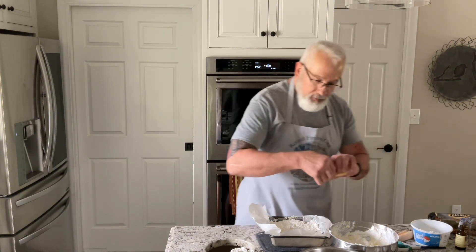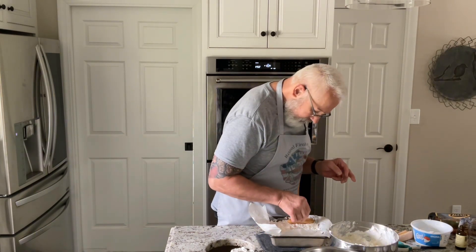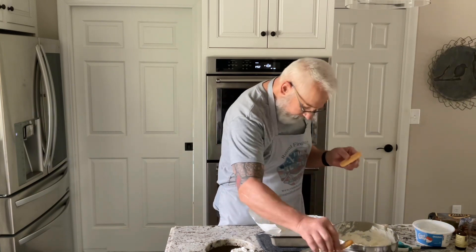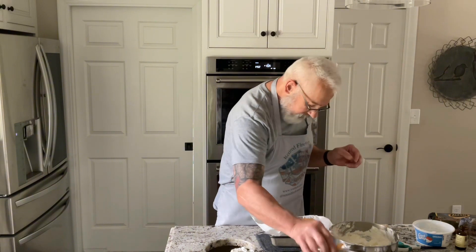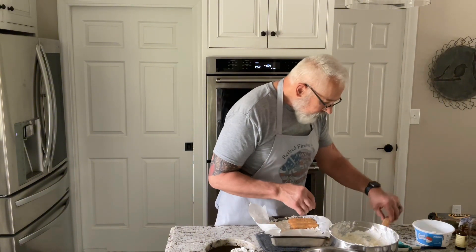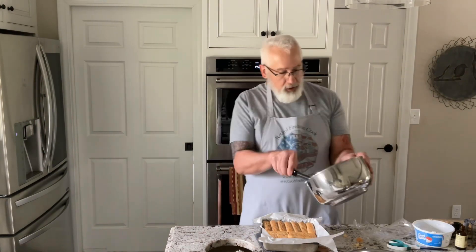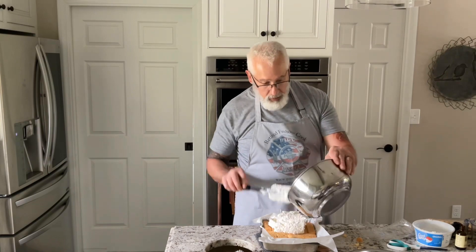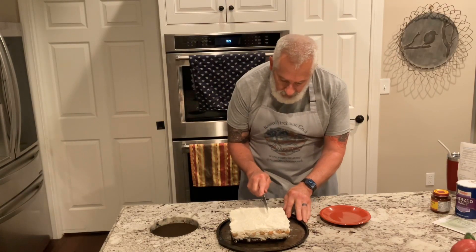I'm going to put half of the cream cheese mixture on top of the brownies. Then I dip the lady fingers in the coffee — just spin them around quickly, I don't want them to soak too much. Then you put the remainder of the cream cheese mixture on top and refrigerate for about six hours.